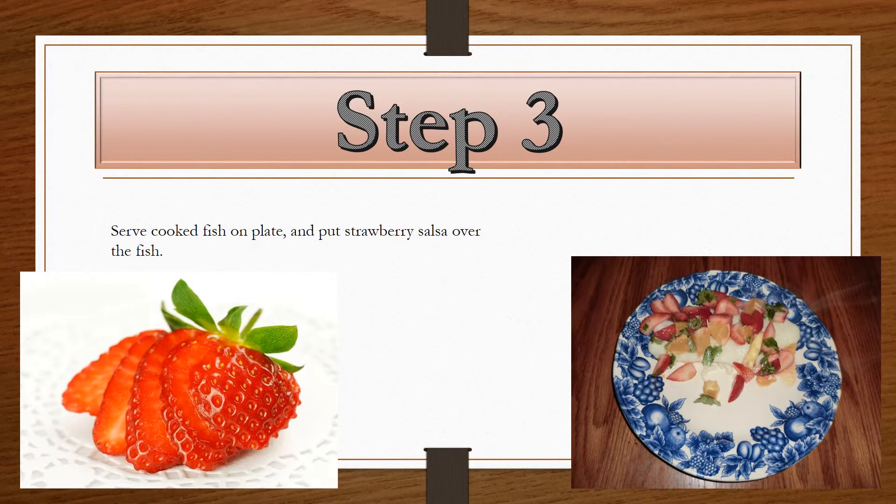Finally, when the fish is completely cooked, serve it on a plate and give a healthy portion of the strawberry salsa on top of the fish. Thank you very much for watching this recipe.